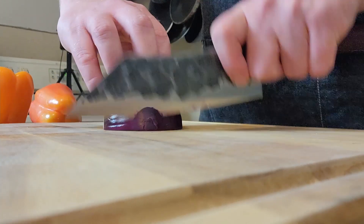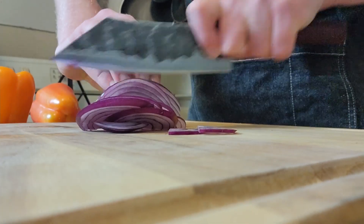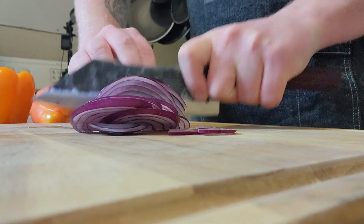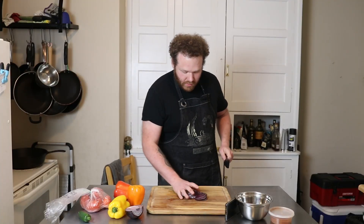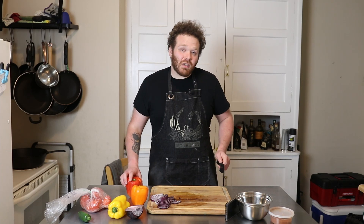So we're going to start off with a red onion. You can use white onions or yellow onions, whatever. I like red onions because they're a little bit sweeter. They caramelize a little bit more when you cook them and I just think they turn out better. So that's what we're doing. And that's our onions — set those aside. I like a little color, a little bit of variety.